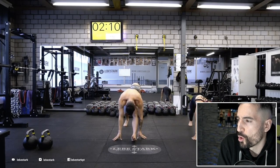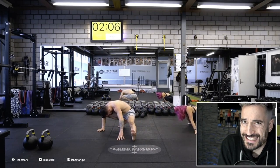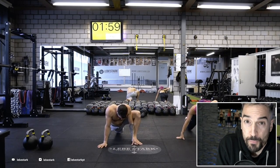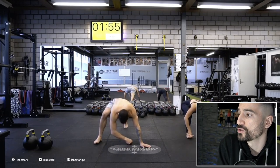The Tabata idea was to go balls to the walls — 20 seconds on, 10 seconds off. And while the Tabata system can give you some results, like I've mentioned so many times, it perpetuates the burn mentality. And that's one thing that we are now trying to avoid.